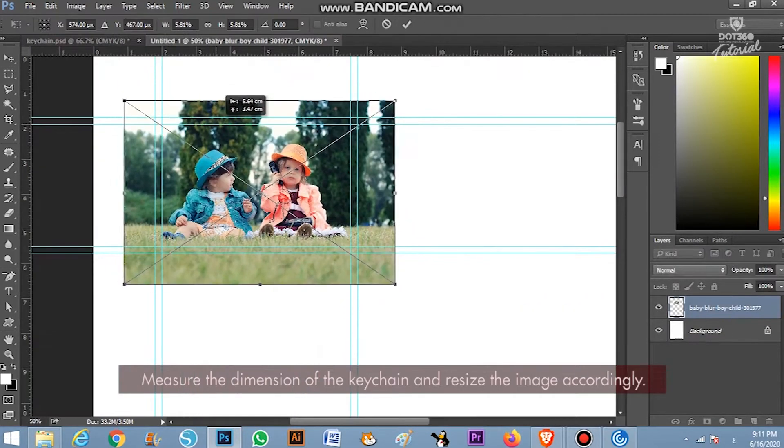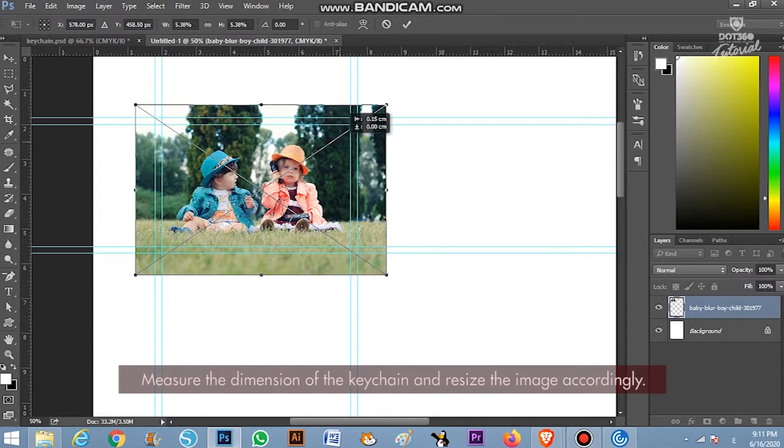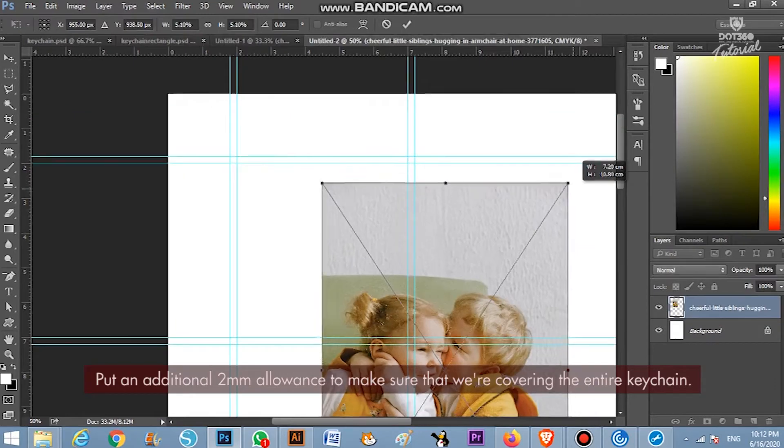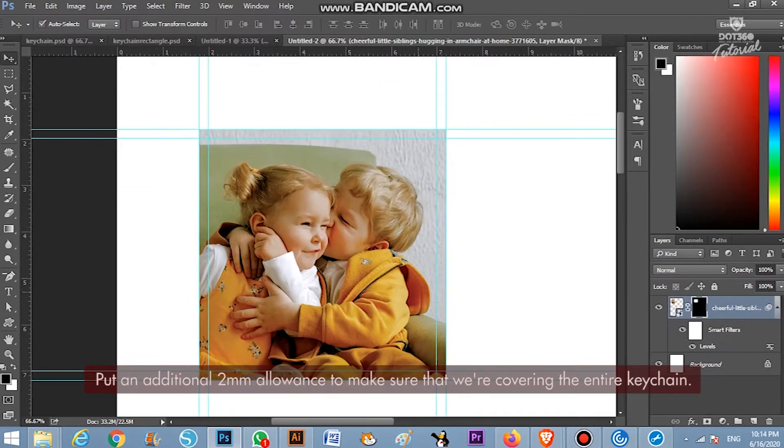Measure the dimension of the keychain and resize the image accordingly. Put an additional 2mm allowance to make sure that we are covering the entire keychain.